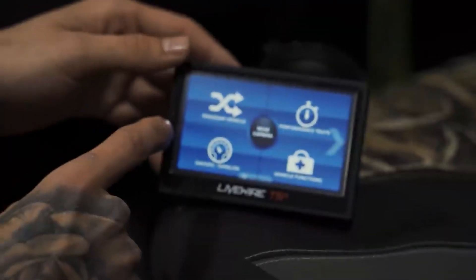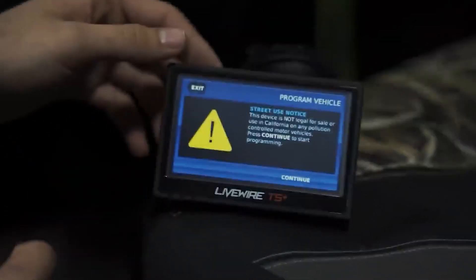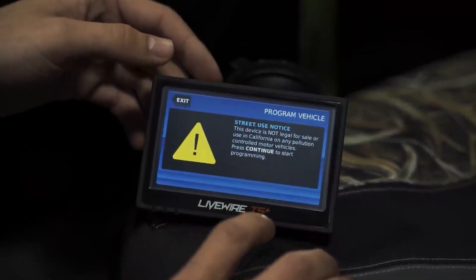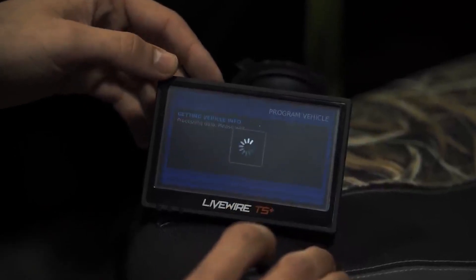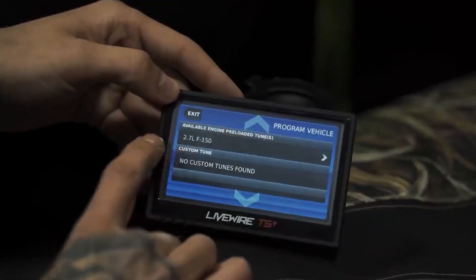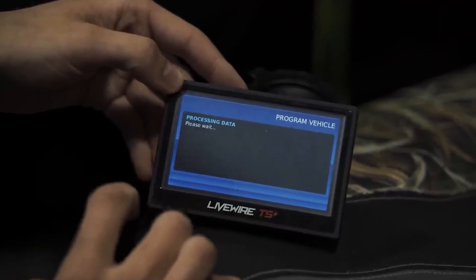Now let's go into actually programming this truck and getting a tune on it. First we're going to go into Program Vehicle. It's going to give you a notification, our key is in the on position, and it will recognize the truck already. We're going to choose that.